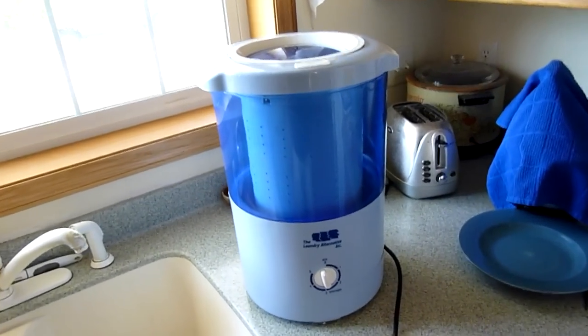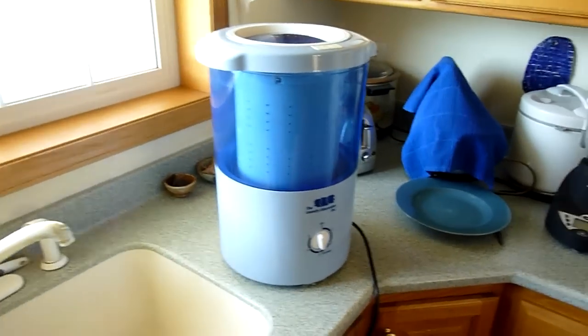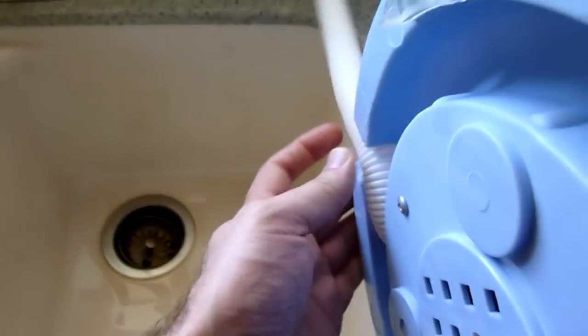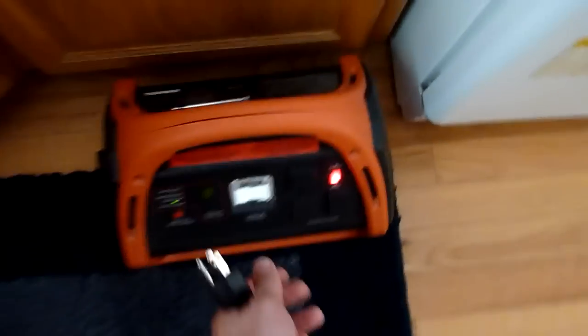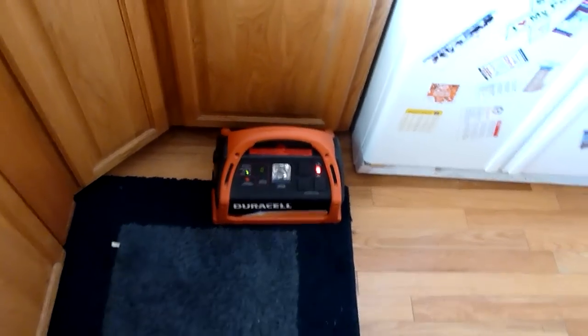For this part of the review I've put the wash machine away and got out my spin dryer — this is the Laundry Alternative Spin Dryer. This thing is awesome. The clothes are quite wet coming out. Tilt it on its side and take the hose out from the bottom, then set it back up. If you're off-grid, you'll need some electricity to power this thing. I have my Duracell 600 power pack, which can be charged off solar — I'll do a review for that later.